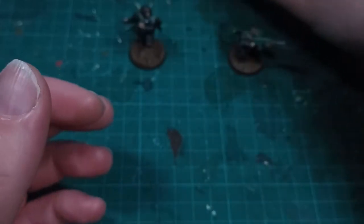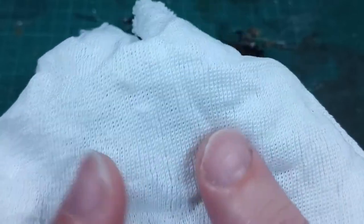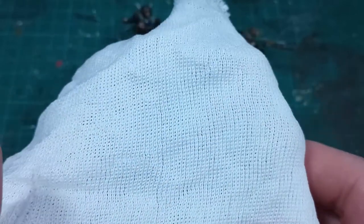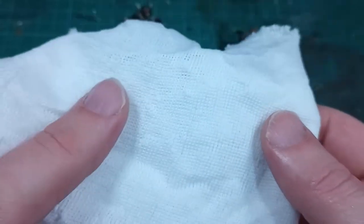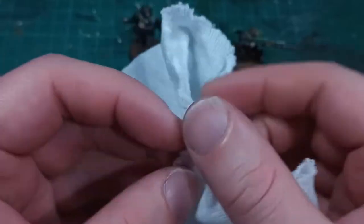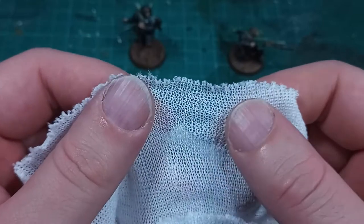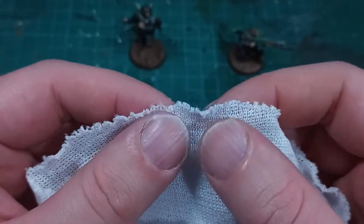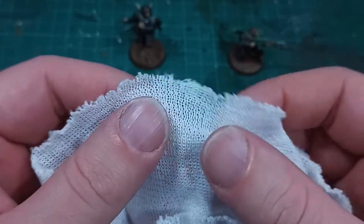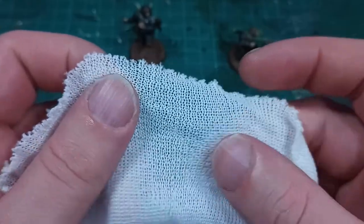A few months ago, someone suggested to use cheesecloth and soak that in PVA glue. I couldn't find the original comment, but if that was you, post below and I will pin that. Cheesecloth is surprisingly easy to find. I went onto eBay and bought a sample piece for the grand princely sum of 60 pence. The piece that arrived is pretty sizable — probably not big enough for actual cheese-making, but could probably do half of the regiment in model form if it comes out well.